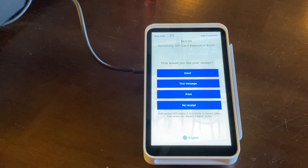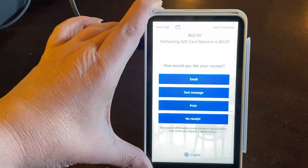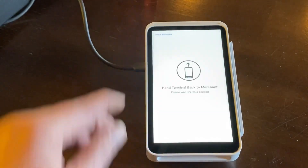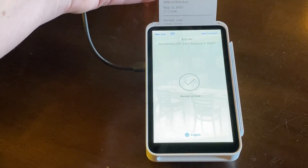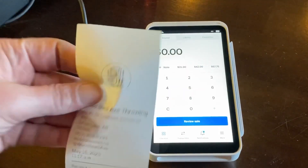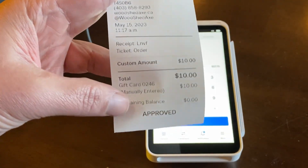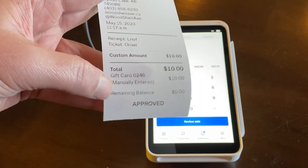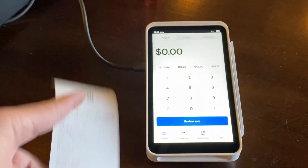It's going to charge the remaining amount, which also tells me that I now have a remaining gift card balance of zero dollars. Print that off — print receipts. On the receipt itself it again shows the custom amount of $10, the gift card was used and was manually entered, and the remaining balance is zero dollars on that gift card.